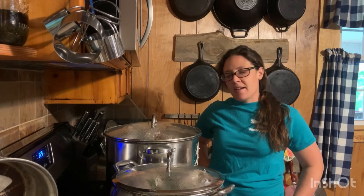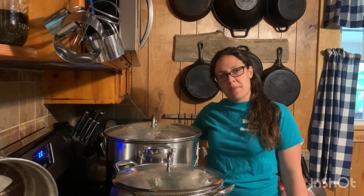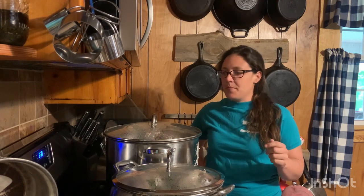Hey y'all, it's Megan again. Glad you're here. Today I'm going to be showing you how I put up about 50 pounds of meat using technically no electricity except for my light — I have to cut my light on for my video or you wouldn't be able to see me. I have a propane stove.